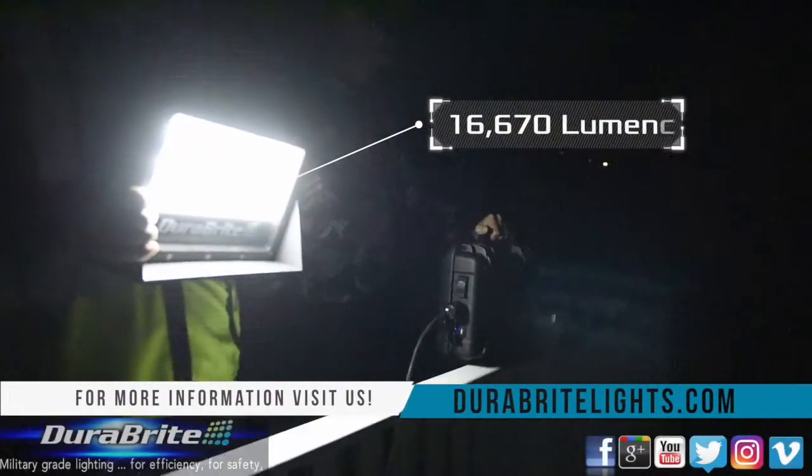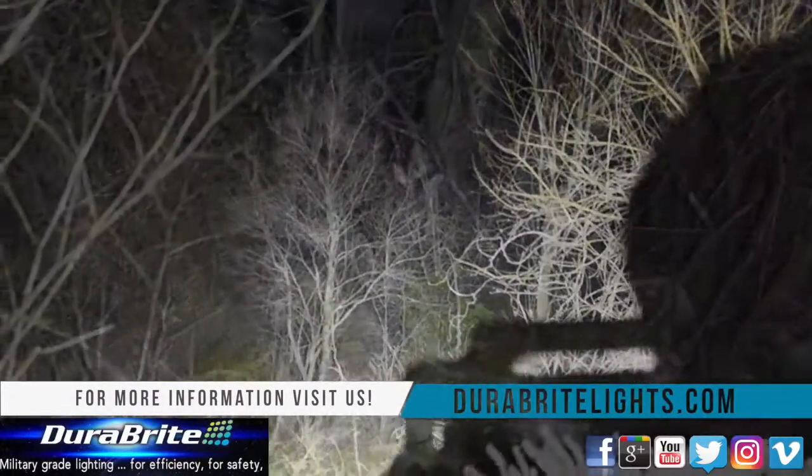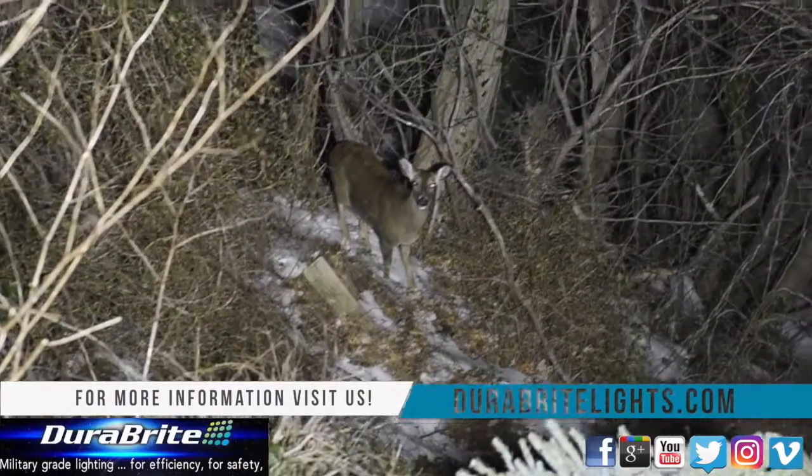For all of our products, you can visit us at our website at DuraBrightLights.com, follow us on Facebook, Twitter, and Instagram at DuraBright Lights.